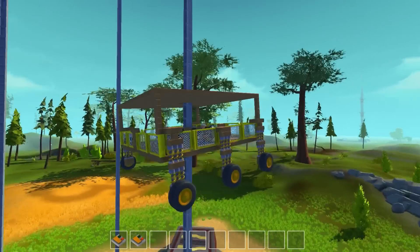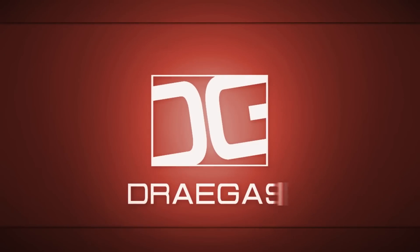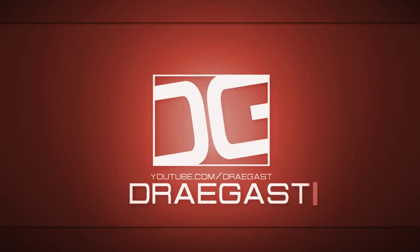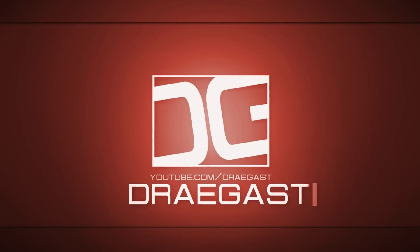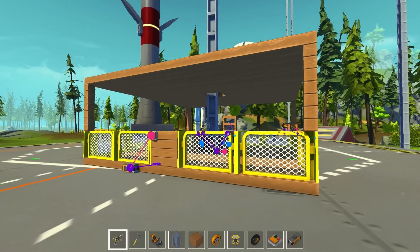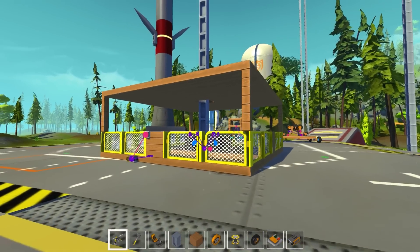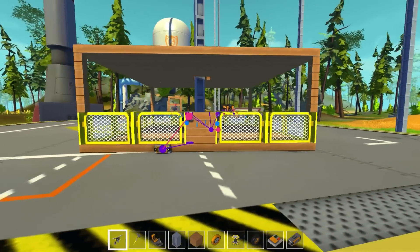And we should be good to go up. Yes! What's going on ladies and gentlemen, Drake S here, and welcome back to another episode of Scrap Mechanic.